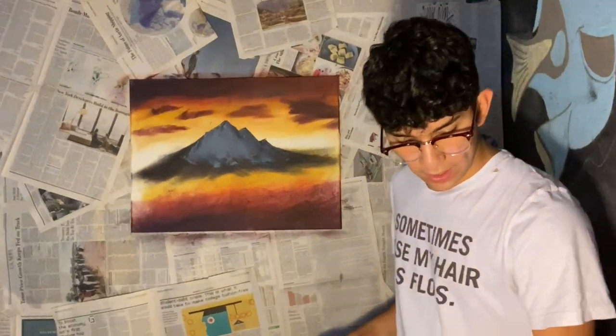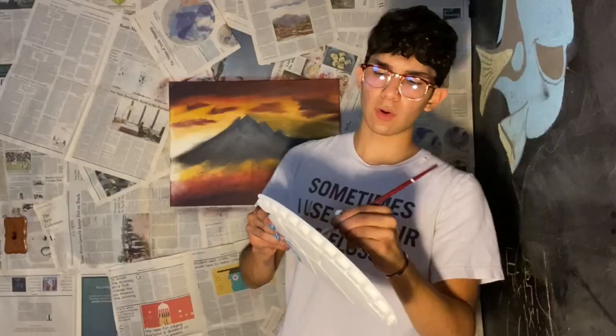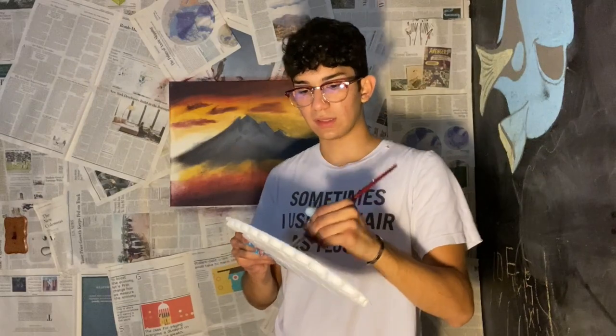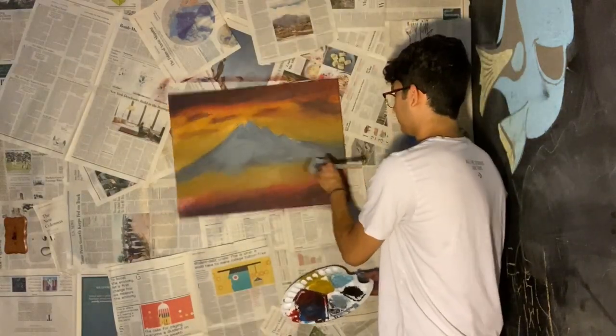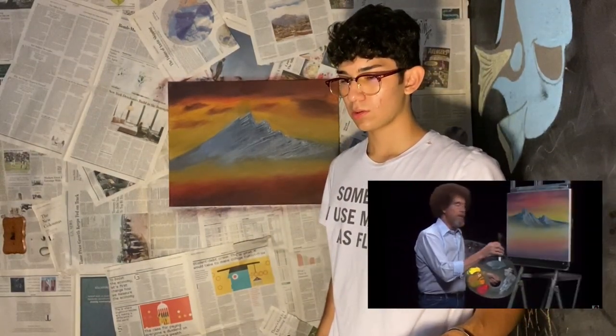Straight up, while you're watching this, might as well hit the like and the red subscribe button — it's free, you know. After 30 minutes of trying, you begin seeing things. I like to have a lot of depth in my paintings, so we'll just put another little range of mountains right here.